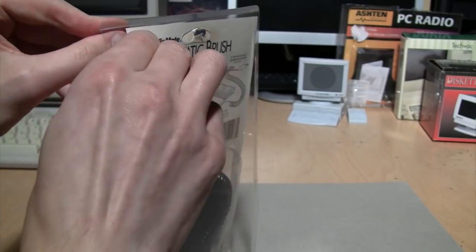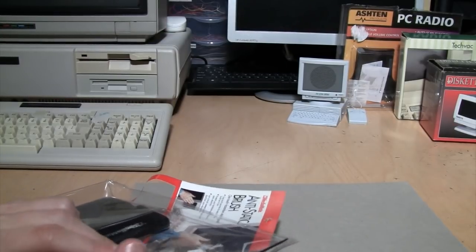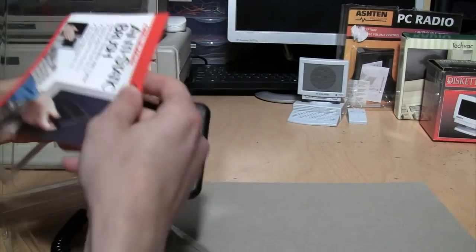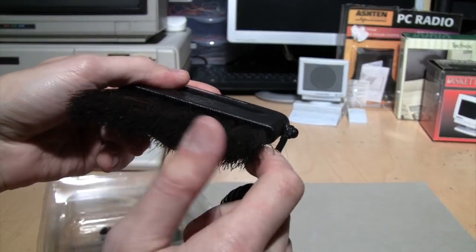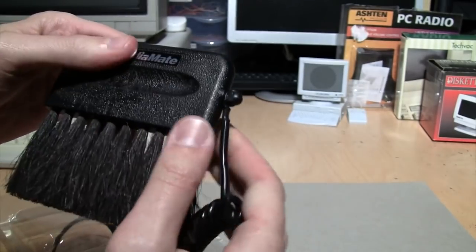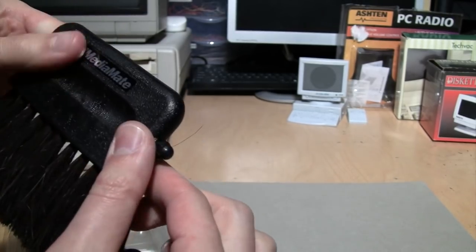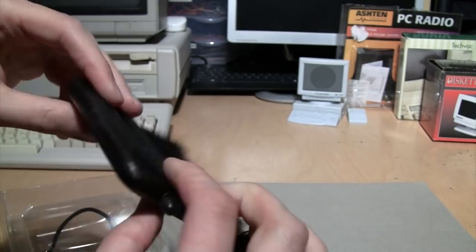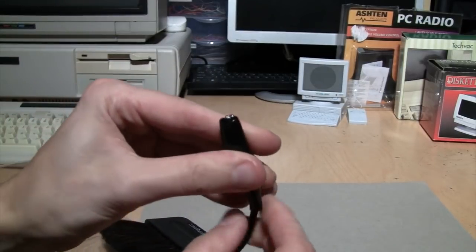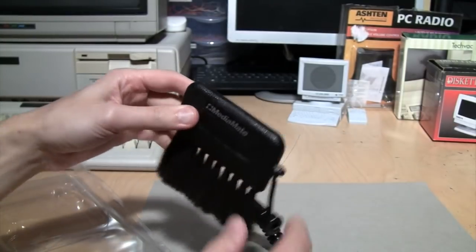Hopefully this packaging is easier to open than the rest. I just have to cut this little part here. I don't know that these feel like natural bristles to me. I don't know how just grabbing this is going to dissipate the static — there's a little bit of metal there but this is plastic. I think that's just a sticker, not a metal plate. So I don't know how good this is actually at dissipating static. There's that alligator clip to connect to your computer. Well, at least it's useful as a brush.